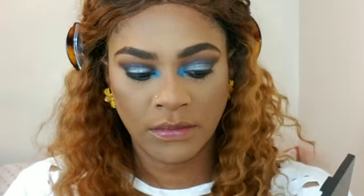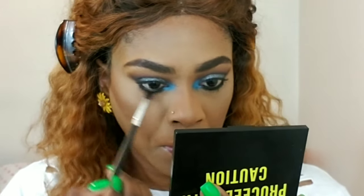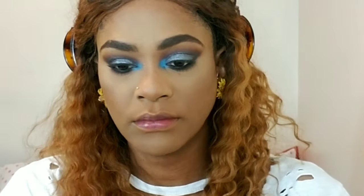After that, I'm going back in with the 'Maintenance' color on a very small blending brush and I'm going to buff the edges out and sort of bring it low. I like a really nice diffused smoky bottom lash — if you don't like that, you don't have to do it, but it's my preference. I don't like anything looking too harsh.